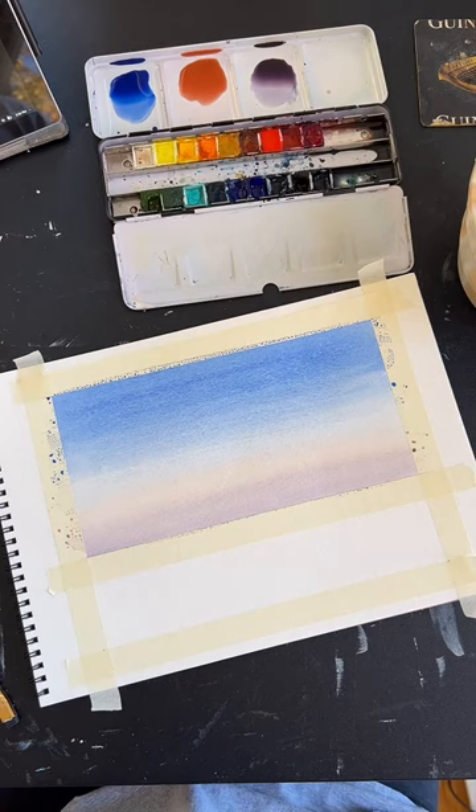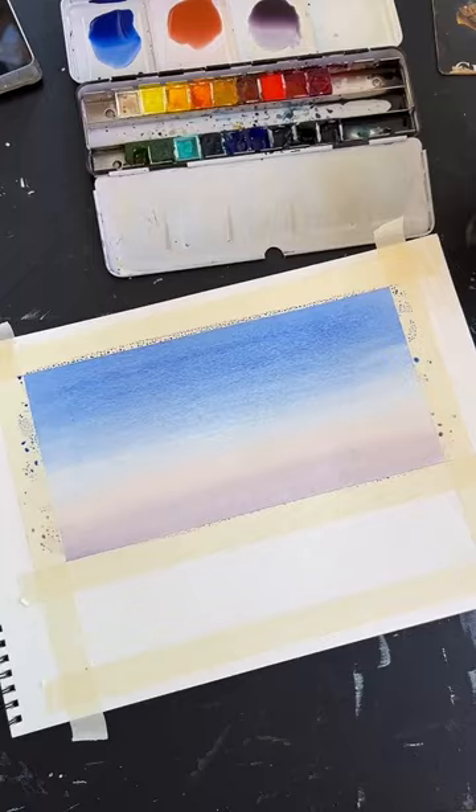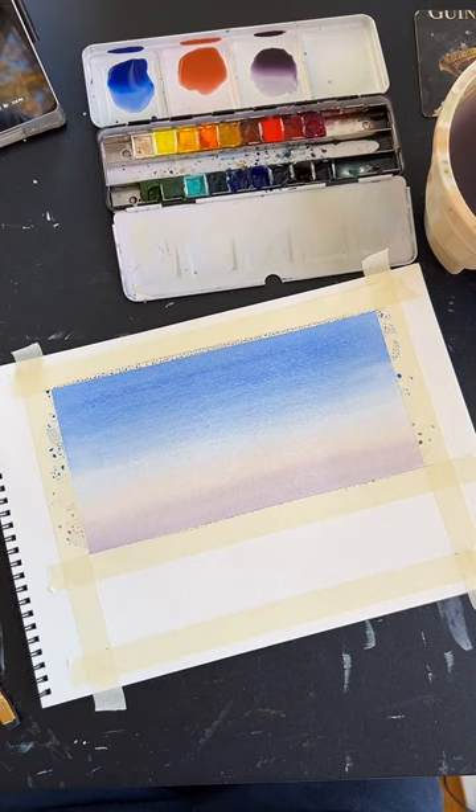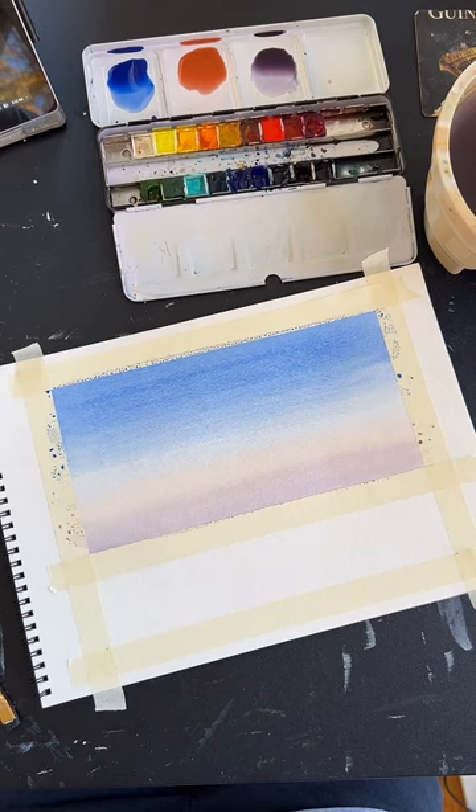For beginner palettes, there are quite a few out there. I work with Artistro — they have some good beginner palettes. Grumbacher has a decent one. I really like the Sakura Koi palette. I've got an Amazon storefront linked in my bio with my full list of art supply recommendations if you want to check that out.